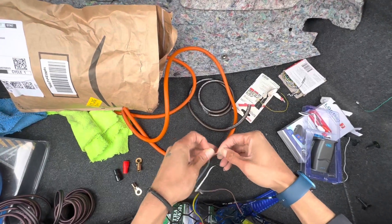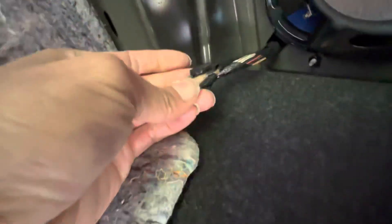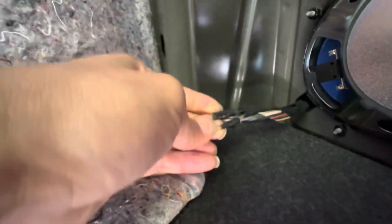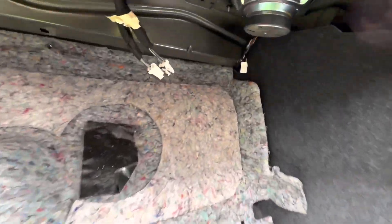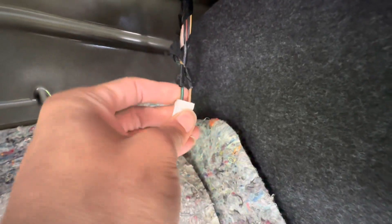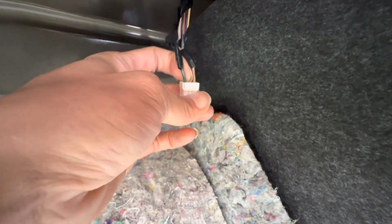I'm just gonna strip under these wires here. We got green with a purple stripe and yellow with a gray stripe. Let's see which one's positive and which one's negative. I just checked — it's the dark green and violet that's positive, and yellow-gray is negative.